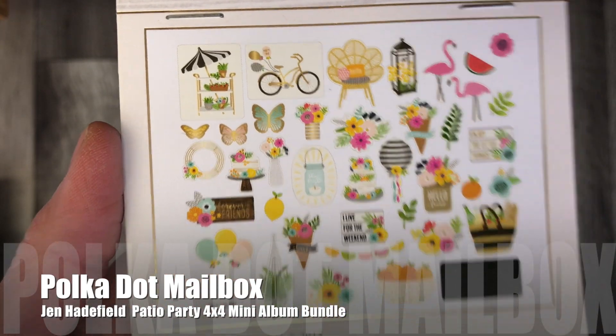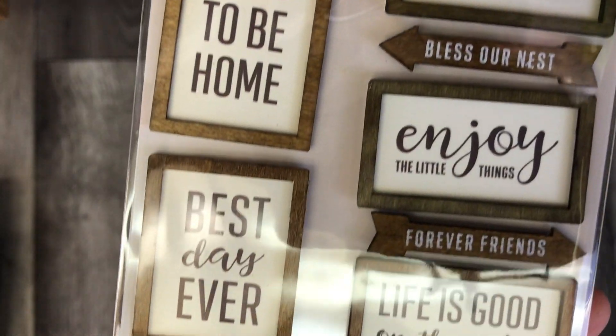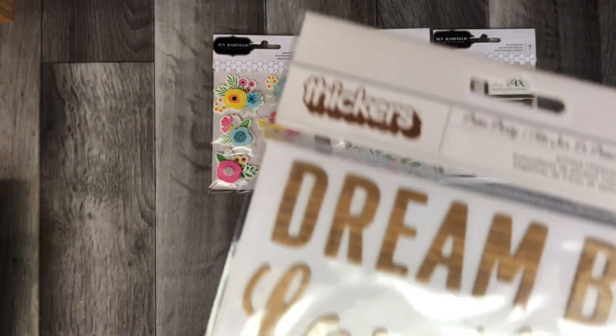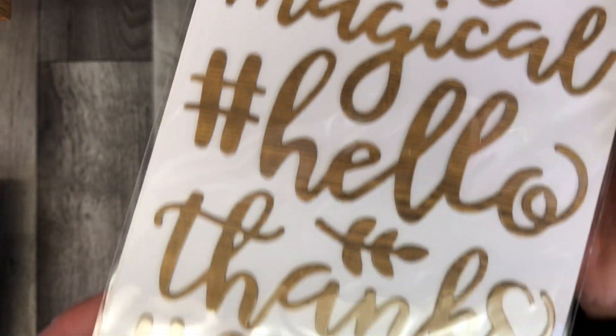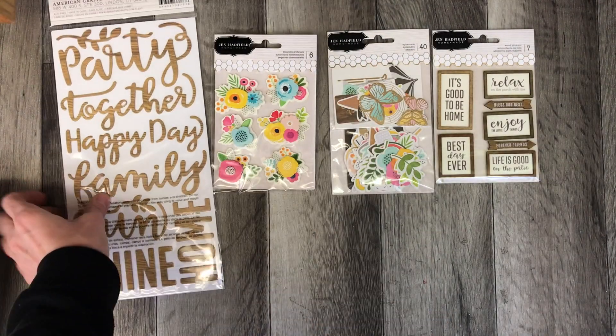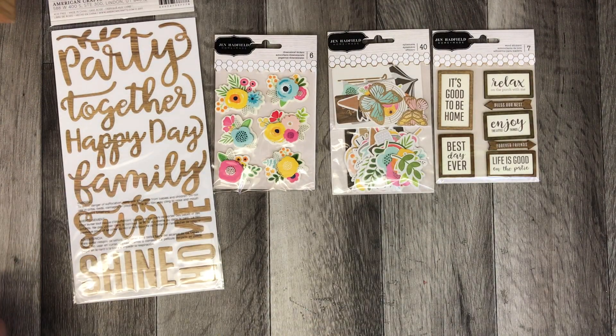In this bundle you will receive these sets of stickers — we have the wooden stickers as well as the dimensional stickers — and the 40-piece ephemera pack, and the word thickers from Patio Party.